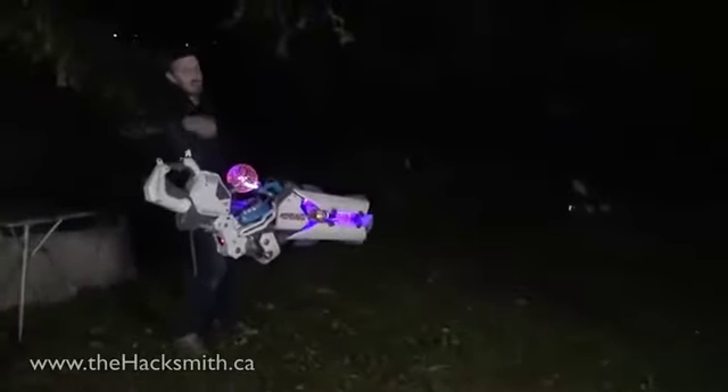Look, the laser's off. I really can't see where I'm shooting with these laser goggles on — oh shit. Let's try that again. Maybe I'll aim first and then put the goggles on. That should be good.